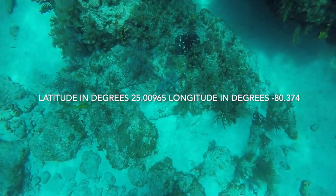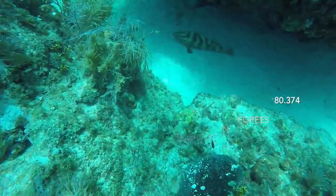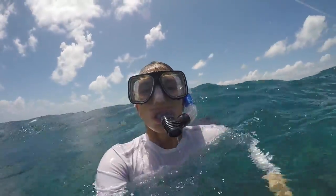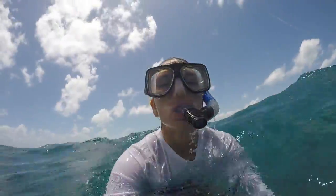How do you get to Molasses Reef? Here are the coordinates. Want to see Molasses Reef for yourself? Do you want to see what the Earth has to offer?